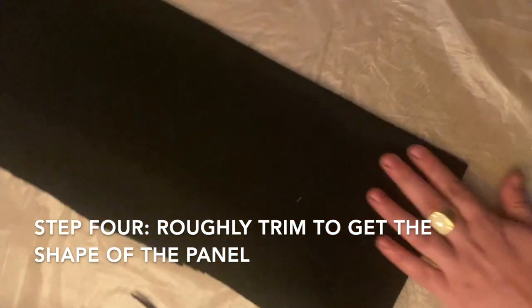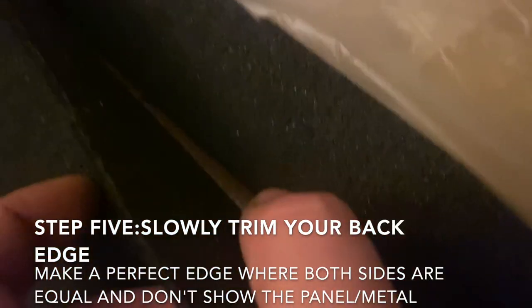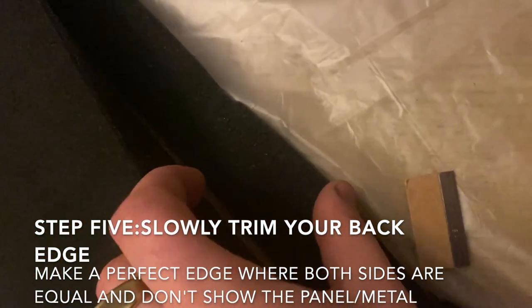I actually used the same fabric I'm using for my headliner and a few other parts in my car for this custom Wagoneer that we're doing at our shop. As you can see, I left enough on the edges that you can fold them over and do an actual sewing edge and do the stitch that you want if you prefer that method.